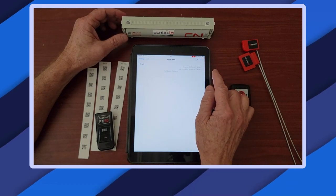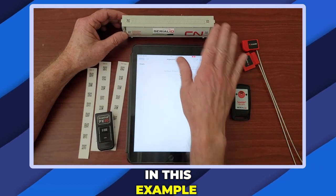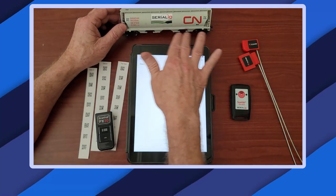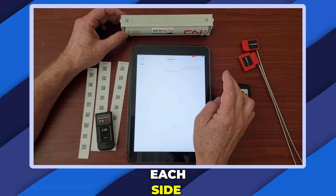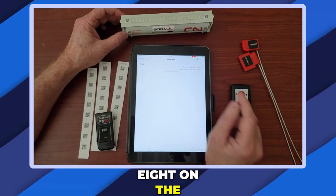The app is easy to use and it knows the details of each car. In this example there are four ports on the bottom with two seals on each port on each side, for 16 on the bottom and 8 on the top.